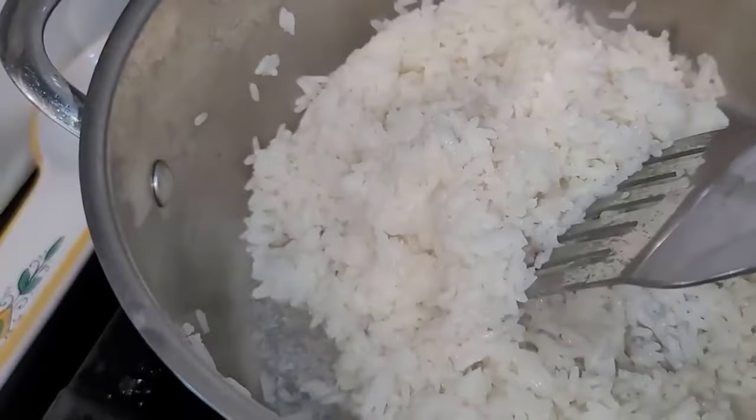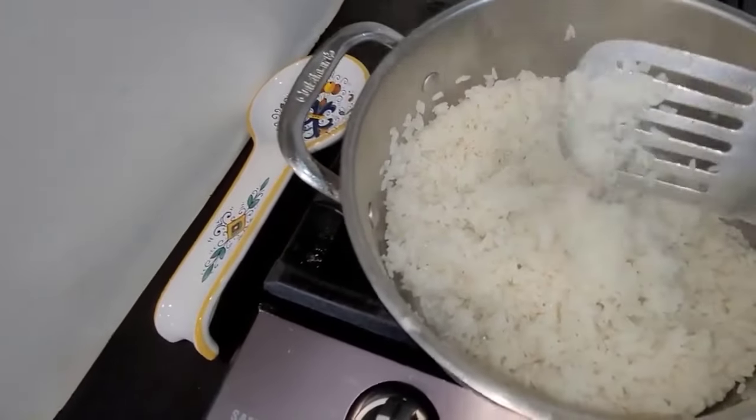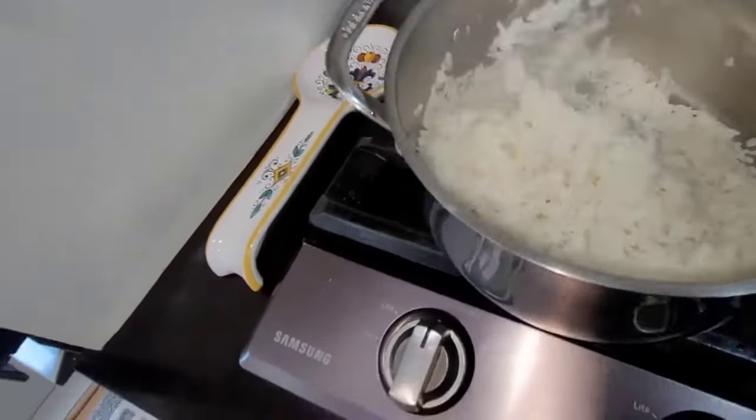The rice has been cooking for about 20 minutes y'all. Let's check on it and see how we did, because we were trying to get it a little sticky. Okay, this is the texture that I got — I mean it's not as sticky as short grain, but it's stickier. It's not completely individual pieces, so I think I did pretty well. I did about 2¼ cups of water and about 1¼ cups of rice.